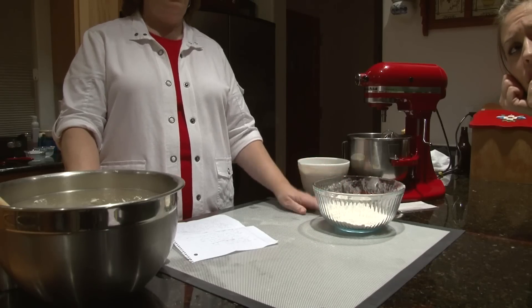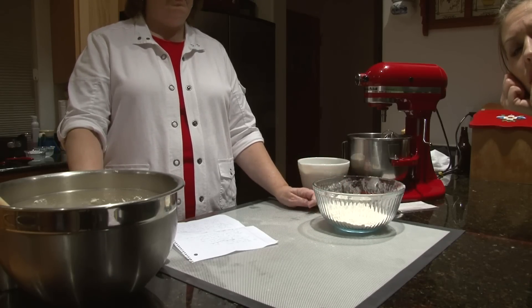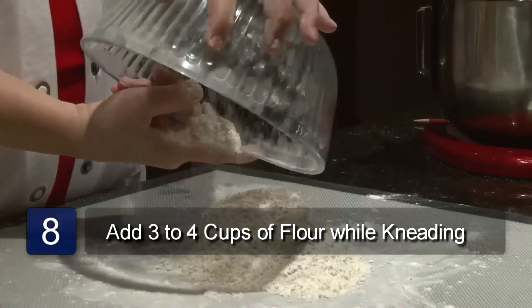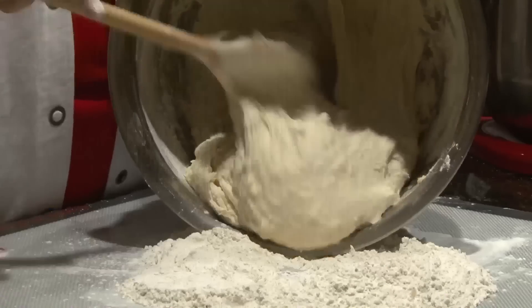I recommend using the roll pot. Before putting your dough onto the roll pot, you'll want to put the rest of your flour into the middle of your surface and then pour your dough into the flour.